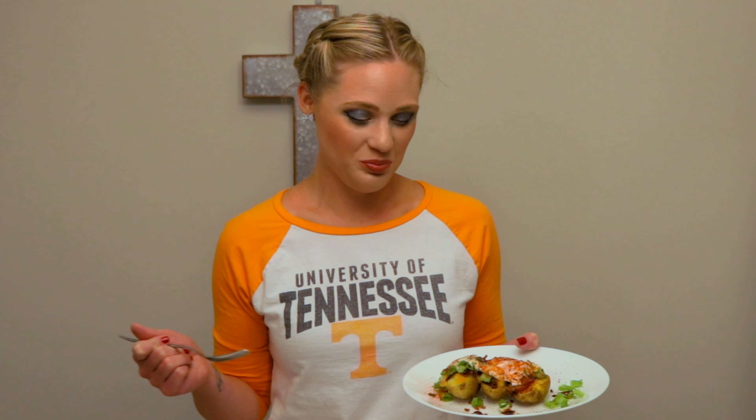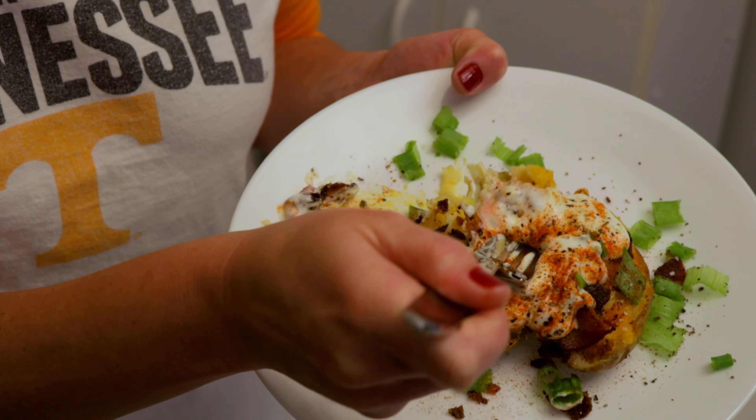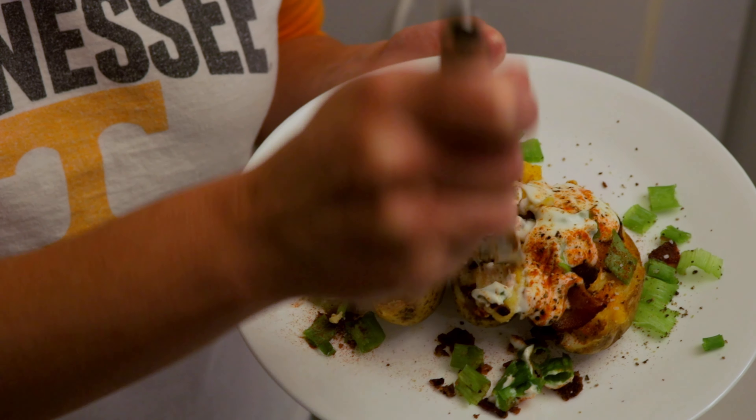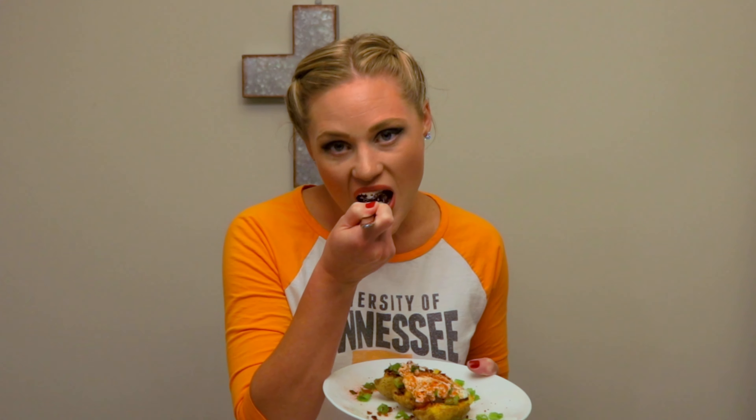Our potatoes are ready — let's go ahead and get them out of the oven. Wow, they look super cheesy and delicious! I'm gonna pick me out two really cheesy ones because that's just who I am — I love cheese.